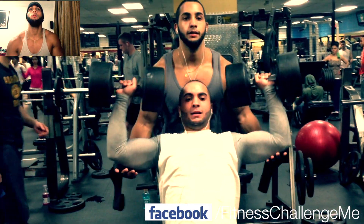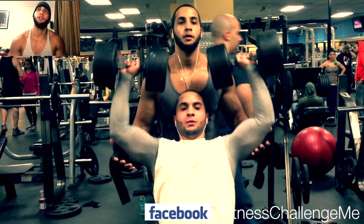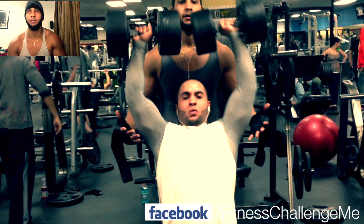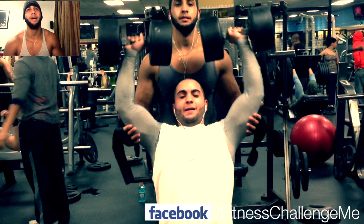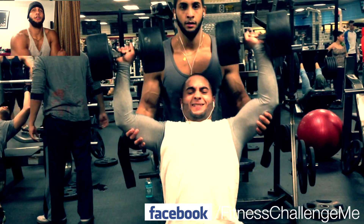We started off with some dumbbell shoulder presses. My brother's doing a little personal record here of 80 pounds. This is his fourth set. He only hits about 7 reps due to fatigue. But that was pretty good, though.